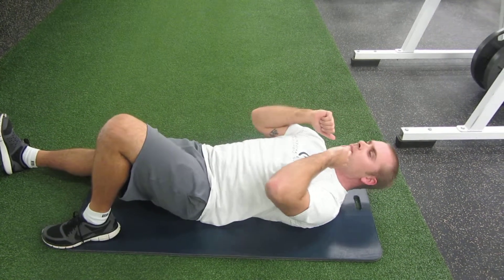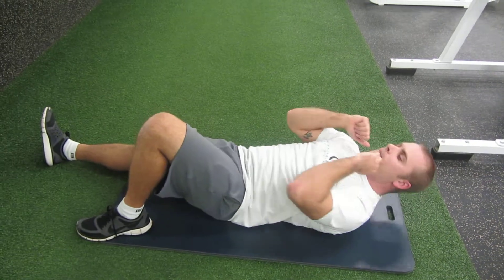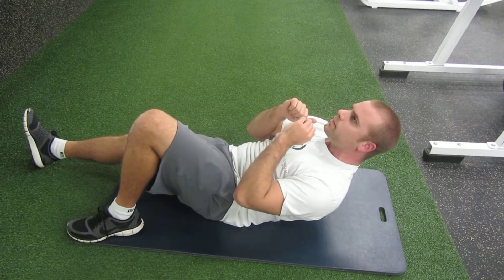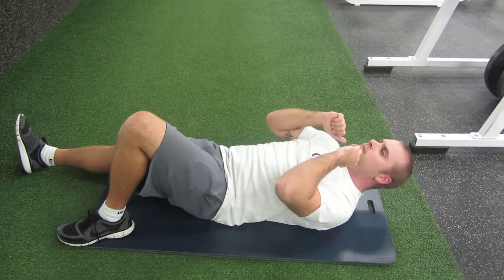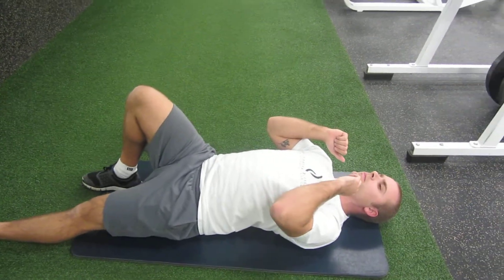Let's do two more like that. And as you keep going, don't rush it. Once you hit your appropriate number of reps, now we switch legs — so the other leg is straight, other leg bent, and then simply repeat.